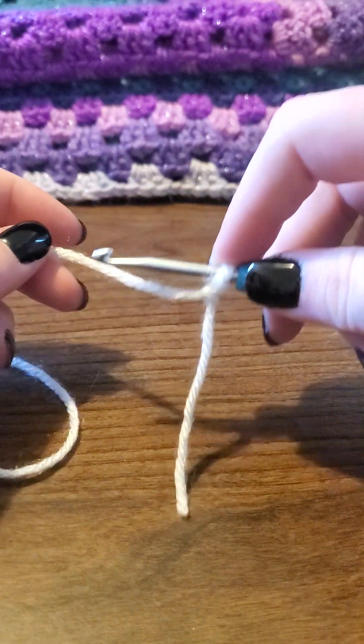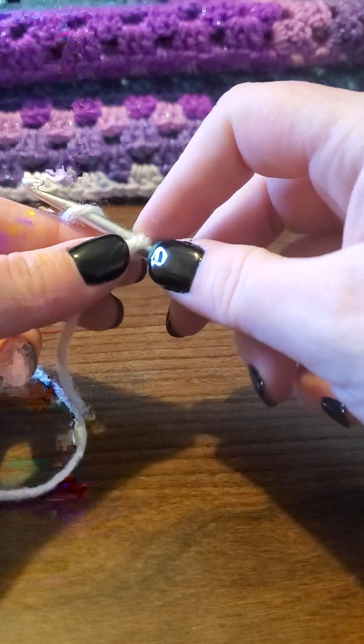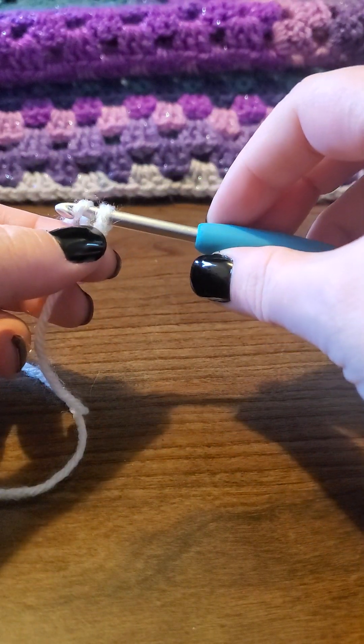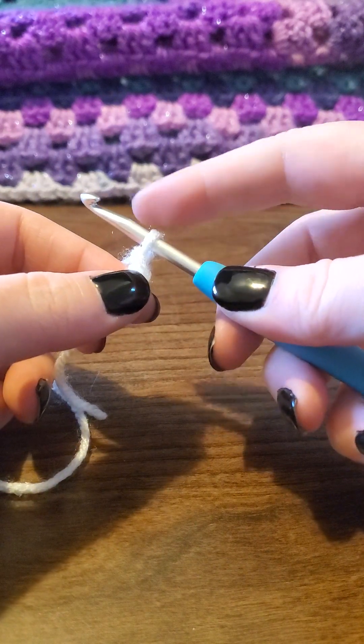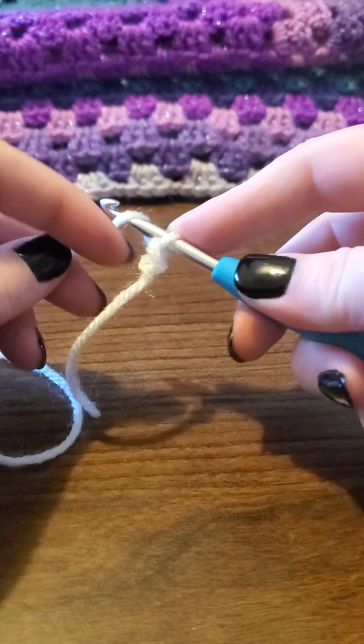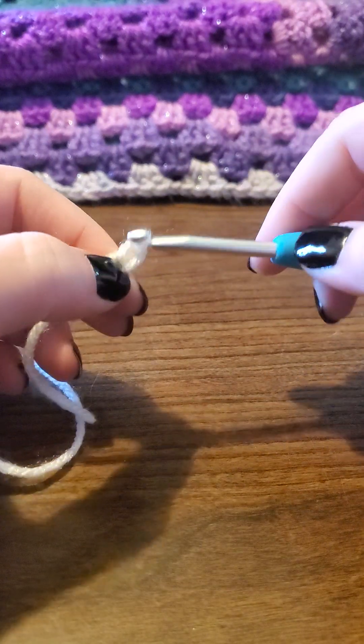Wrap your hook around that working yarn like that, twist it just a bit, pull it through the loop that you had — and that's your first chain. Wrap it around, twist it, pull it through the loop — another chain.